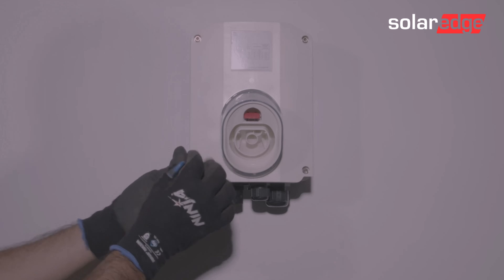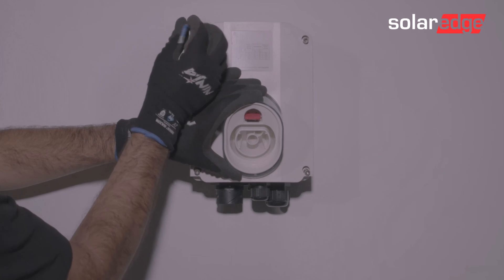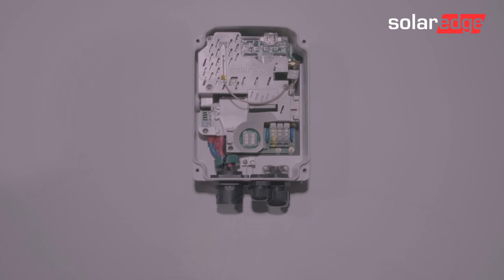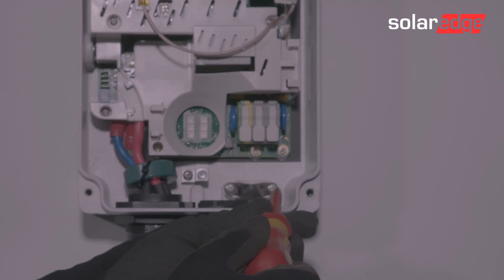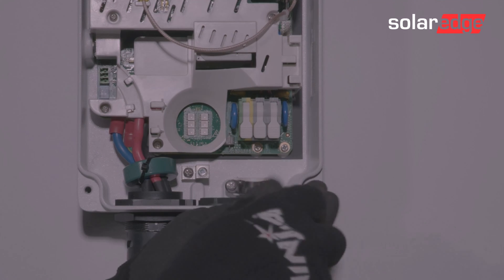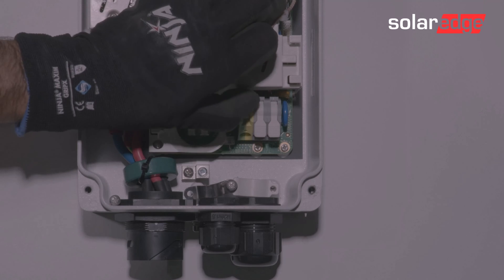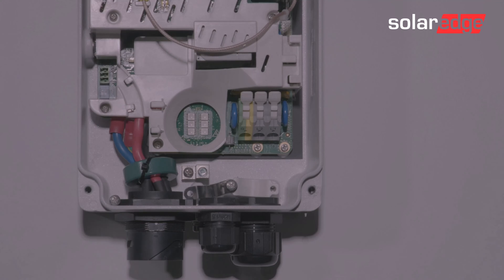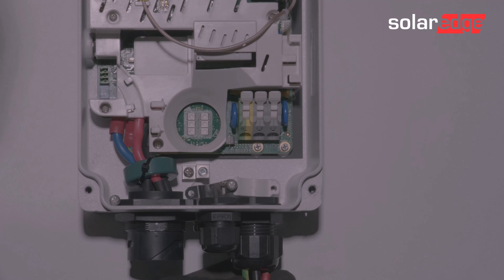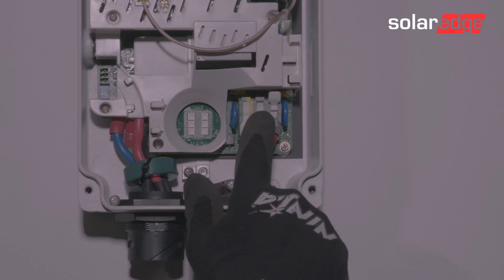Now we remove the inner cover to the EV Charger. Loosen and set to one side the cable retaining bracket, and open the AC cable terminals. Loosen and insert the cable through the gland, and fit the AC connections to the appropriate terminals, going from left to right: earth, neutral, and active.